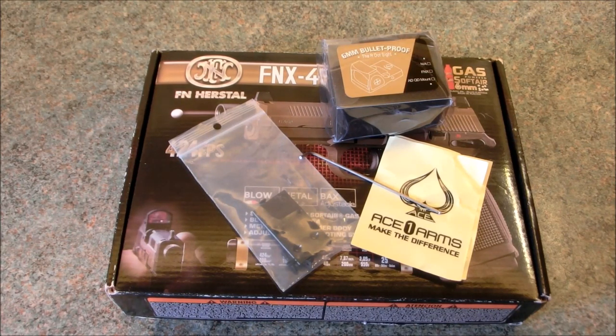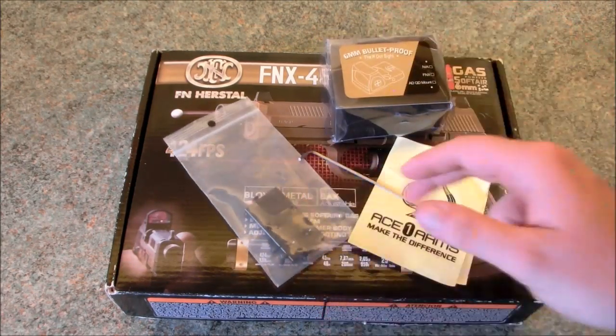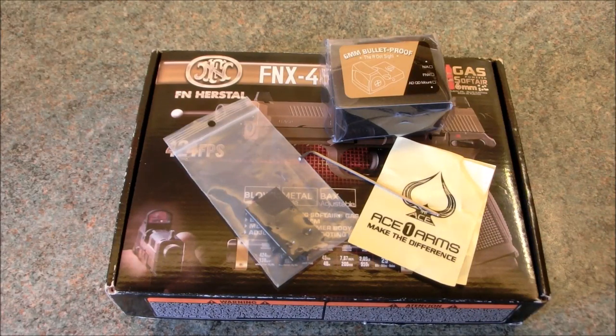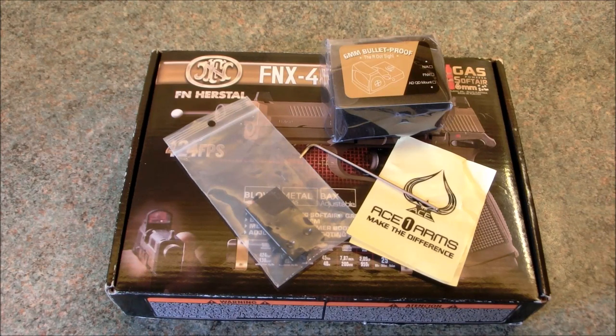The day after the video went live, it all turned up. As you can see, we've got the RMR itself, the adapter plate — obviously if you're going to be running it on the FNX you do need the adapter plate — and they even threw in some stickers as well. I ordered it on the weekend and it was here by the following Monday, so the delivery from Hong Kong was crazy quick — about five days in all. Customer service wise, Ace One Arms have been absolutely spot on.